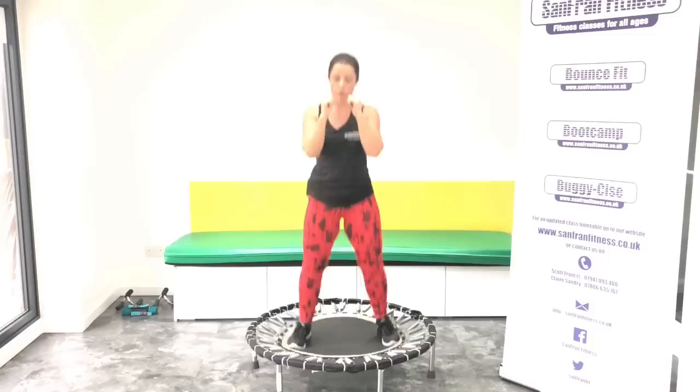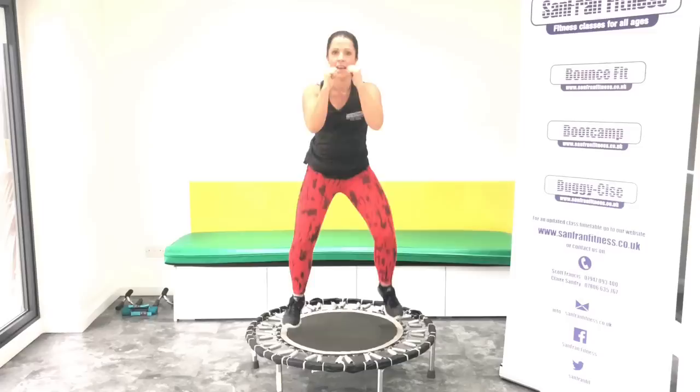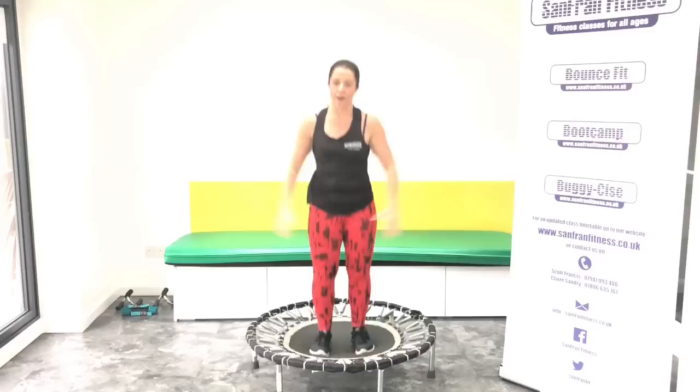Okay, we're going to take it back to the start. Good. Give me that basic bounce. Push. Hold it here. Ready for your jacks? Three, two, one. Let's go.